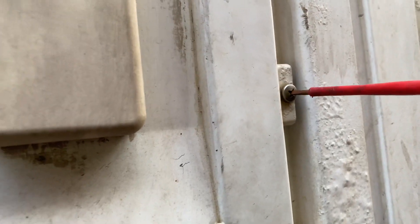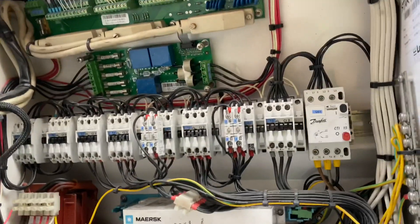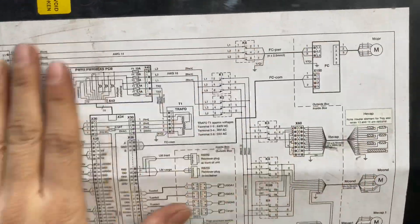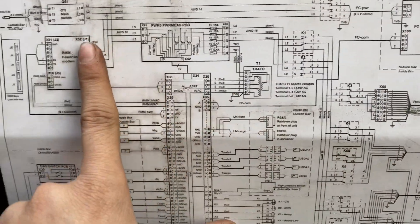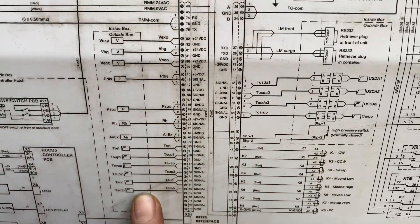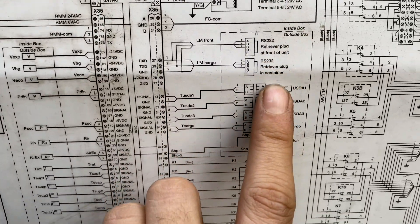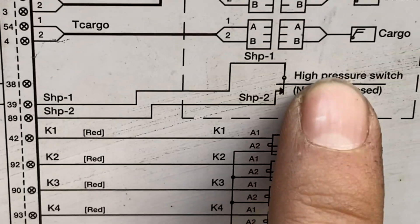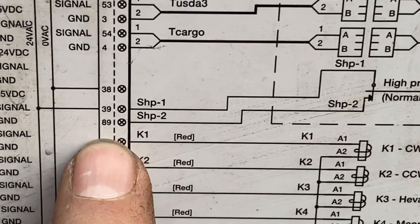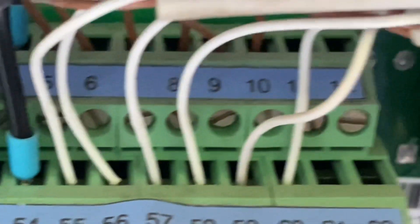The first thing I did was to open the control panel and check the SHP connections. This StarCool has a wiring diagram at the back of the control panel, which is very helpful. I located the SHP switch connected to terminals 39 and 89, then located the cable connections on the terminal blocks.